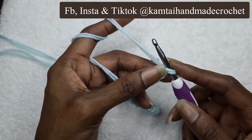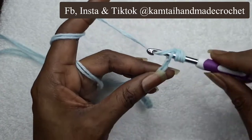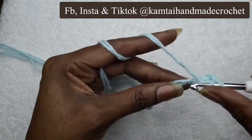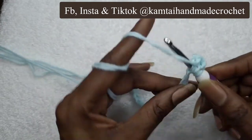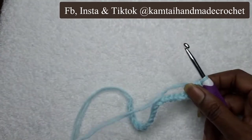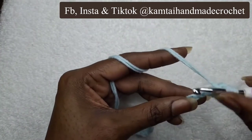Let's make sure that we skip that first stitch. Go in, yarn over, pull through, and pull through all your loops. Yarn over, go into your next stitch, yarn over, pull through all of your loops, and just continue on with that.